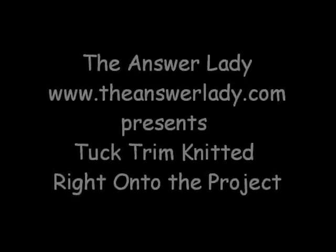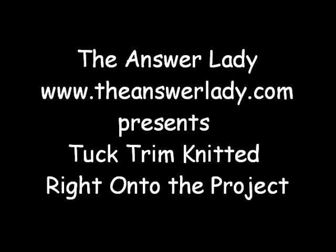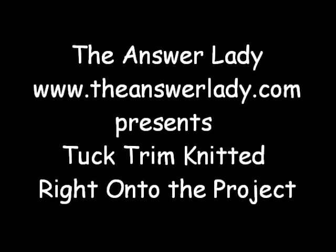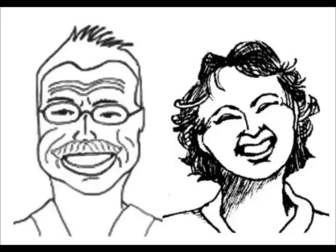Good morning. This is Katherine Doverly, the Answer Lady. I'm going to show you today how to knit a tuck trim right on to your sweater. The sweater is finished first, but you knit and apply the trim at the same time. It's time-saving and good-looking and not difficult to do. Let's do it.